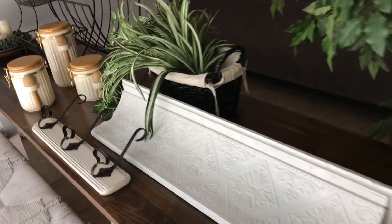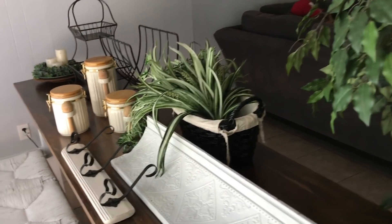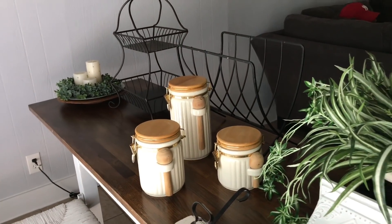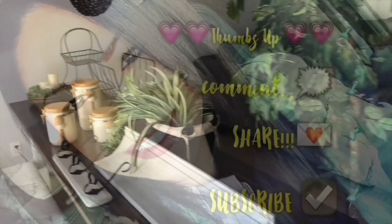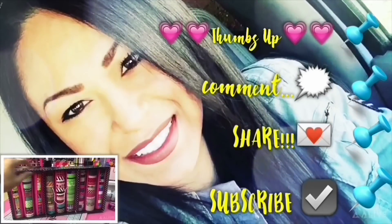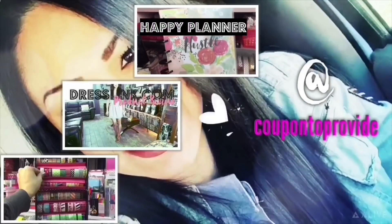You want a sneak peek? I got a thrift store haul I'm going to record next. If you guys enjoyed, don't forget to hit that thumbs up button, comment, share, and subscribe. Follow me on Instagram and my Facebook group at Coupons Provide. Bye!